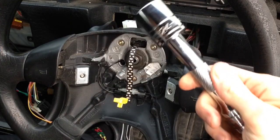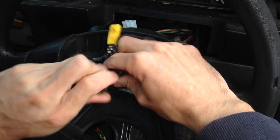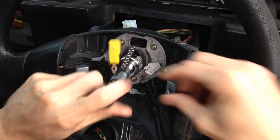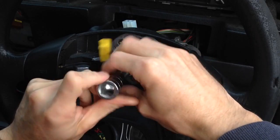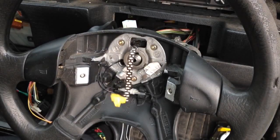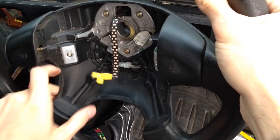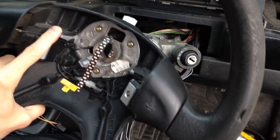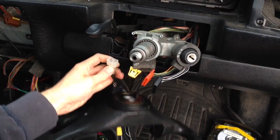Next you'll need a 24mm socket for this middle nut here. Once that's removed, the steering wheel should just pull off. Then disconnect the wire at the back, and that's the steering wheel off.